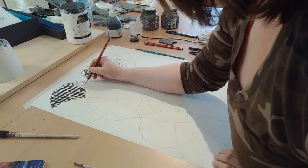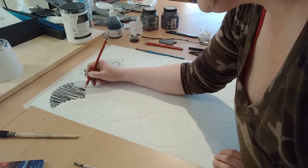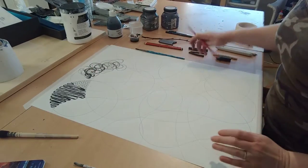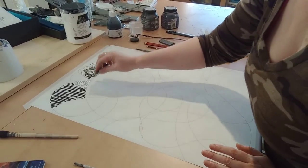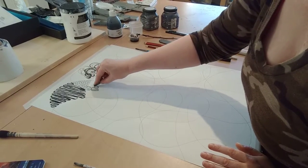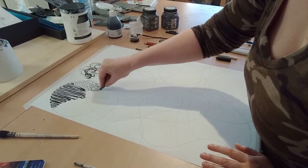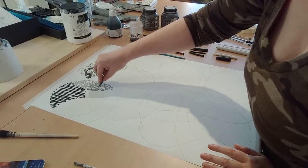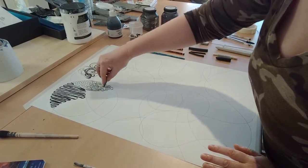For anybody familiar with zentangling — it's the practice where you take an inch-by-inch tile and fill it in. You do a similar thing: a string design. This is similar to that — it's just like doing a big zentangle really. I'm also using a piece of graphite here, just using the edge of it to see what it does.